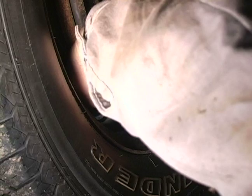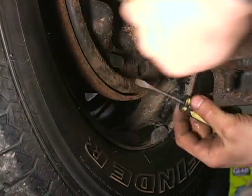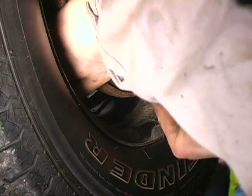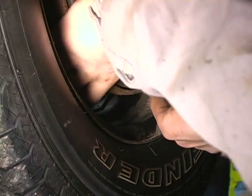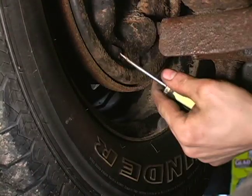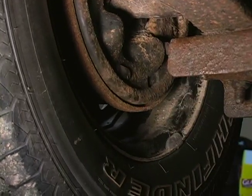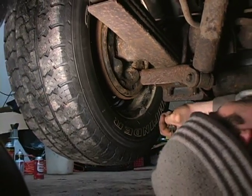I'm going to use my screwdriver. When it's properly seated it will be sitting flat against the backing plate surface just like so. And that is the proper way to fine tune your drum brake adjustment.